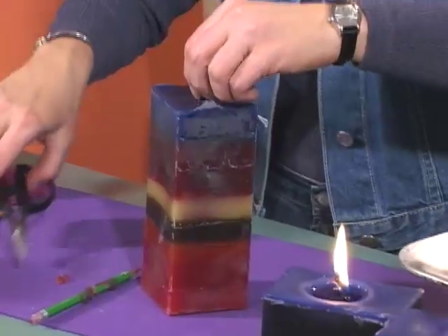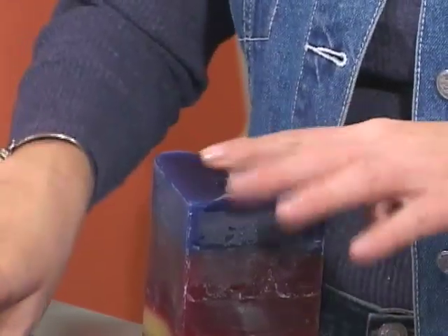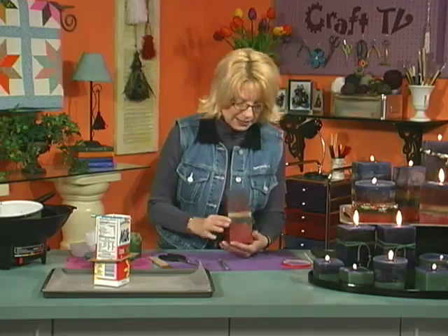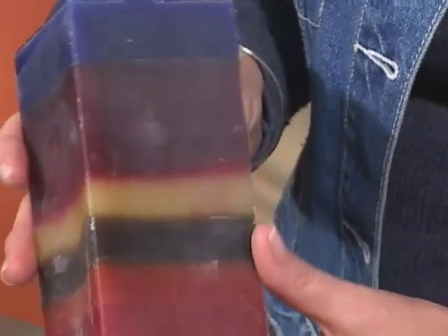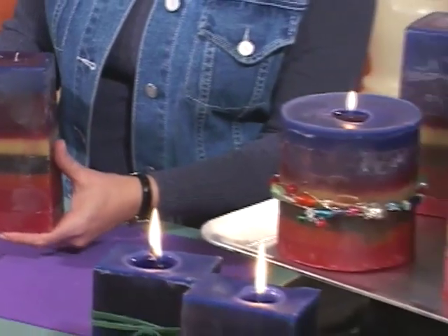Make sure and trim that wick just a little bit — you only want about half an inch of your wick at the top. And voila, it's all done. A great idea for comfort crafting.